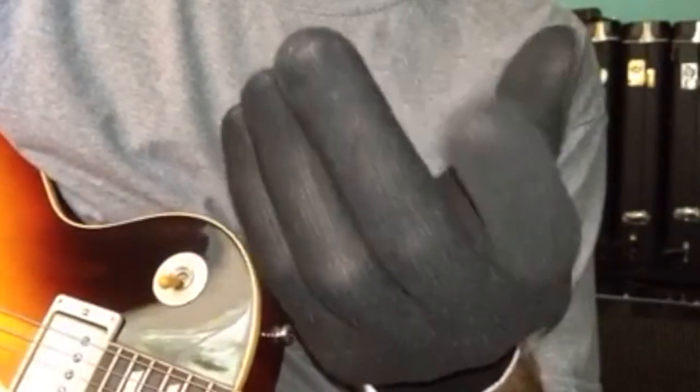They give you a chart to measure your finger — they go off your middle finger to tell you what size glove you need, which is pretty cool. I got a little jam track from Quiz Jam that I want to just goof around over.